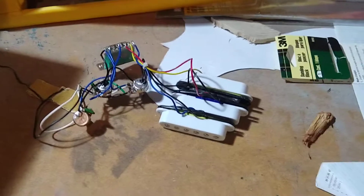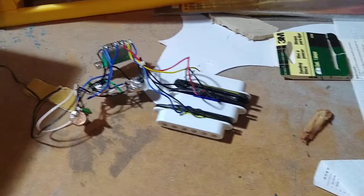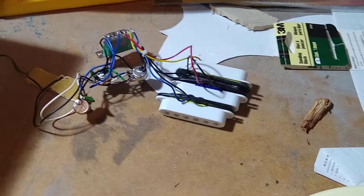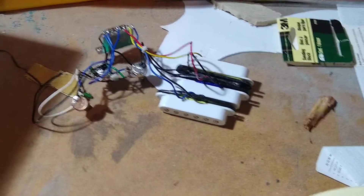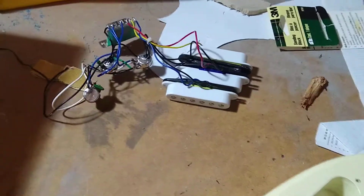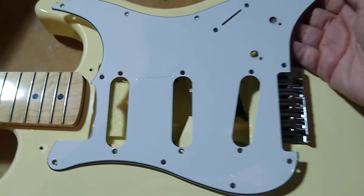I've been trying to talk myself into learning how to solder better, and that might be a neat little project to try to get all those parts off and re-solder it by myself. We'll see. But I got all the parts off the pickguard, so it's ready for the new parts.